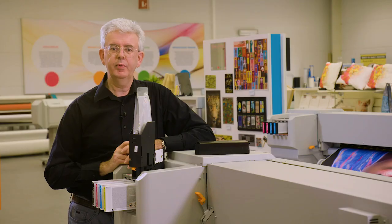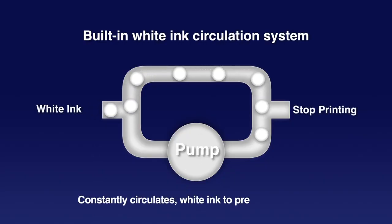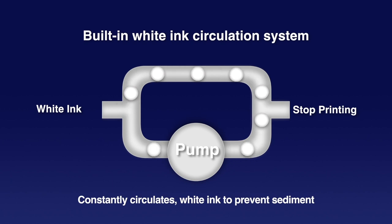For the white ink, both printers are equipped with an automatic circulation mechanism which will prevent sedimentation of the white. The inks exist in two types: there is the UH-21 ink, which is a rigid ink, and the US-11, which is a flexible and stretchable ink. The US-11 has obtained the GreenGuard Gold, as explained earlier, but it also has the toy certificate, which means if you're in toy printing, this ink has none of the forbidden substances.